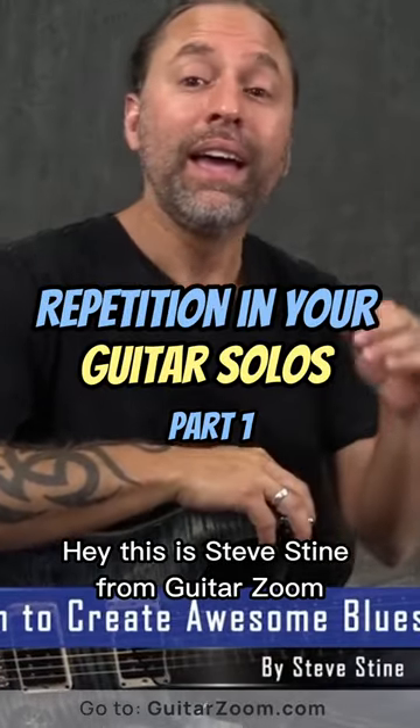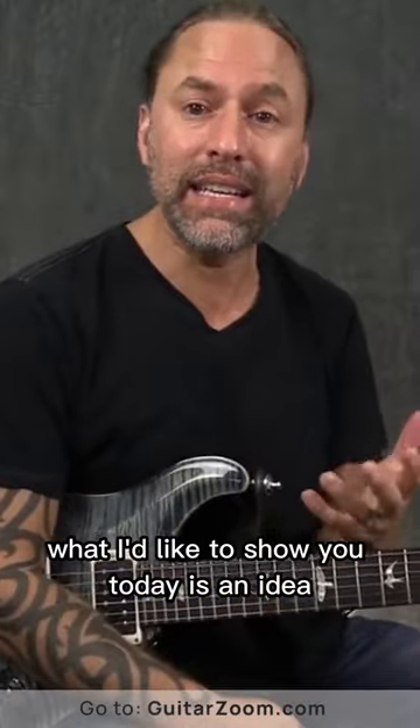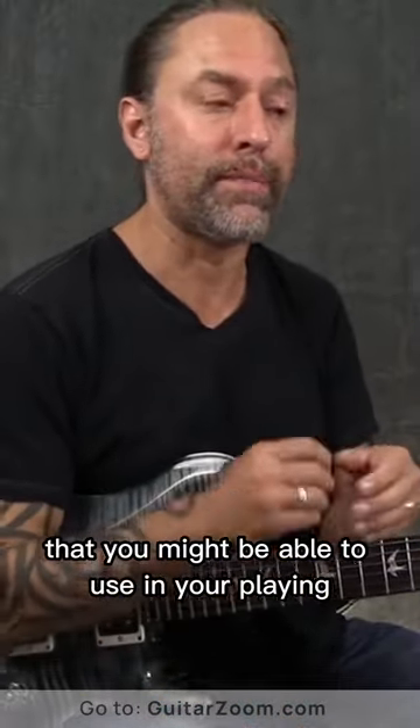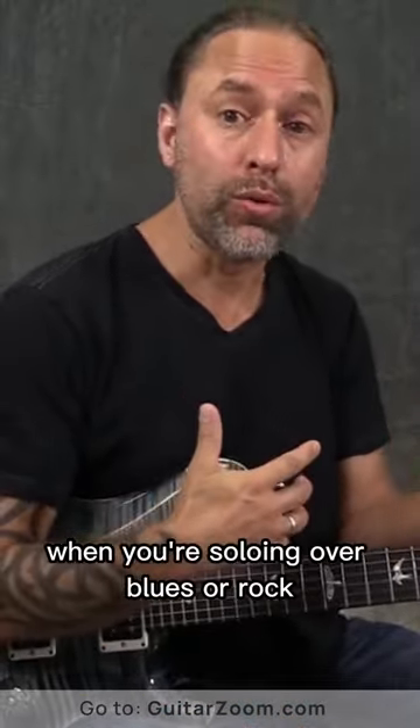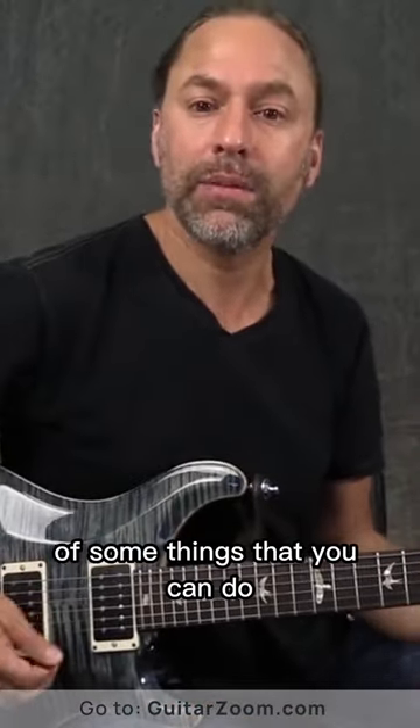Hey, this is Steve Stein from GuitarZoom, and thank you so much for joining me. What I'd like to show you today is an idea that you might be able to use in your playing when you're soloing over blues or rock or whatever it might be. I want to give you some ideas here of some things that you can do.